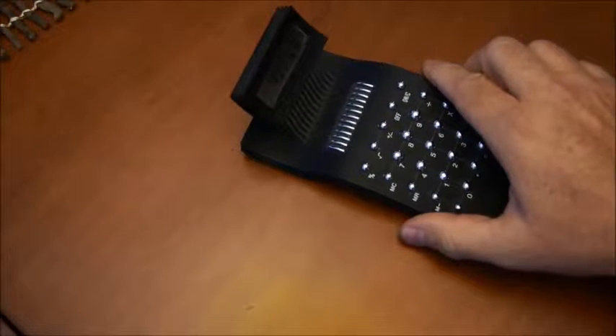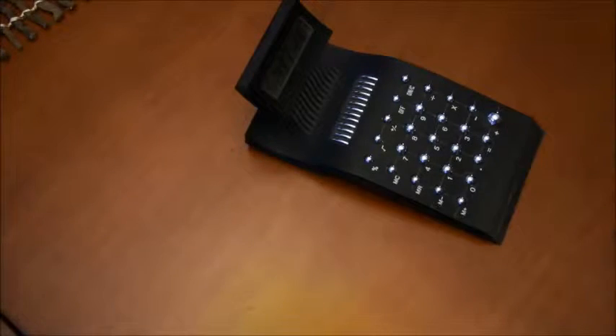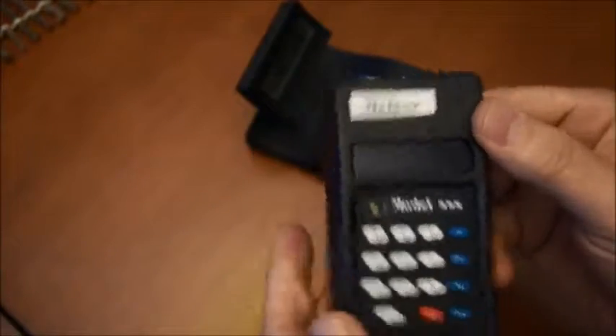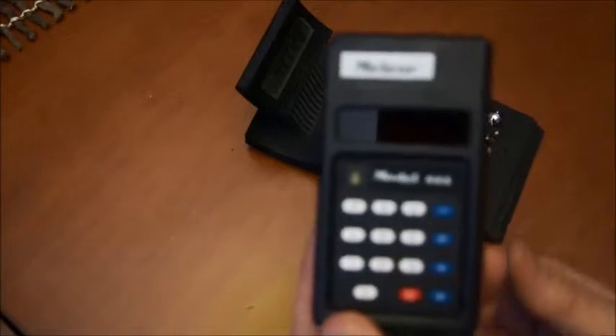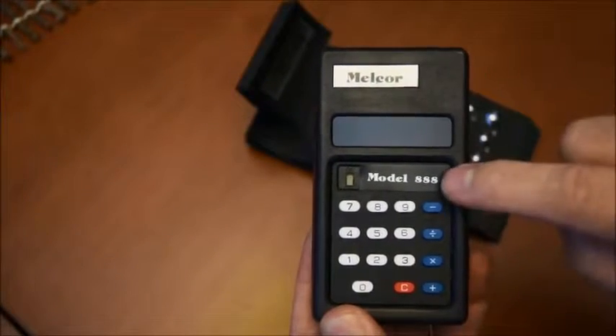Now I will go back again in time to the 70s and talk about a very interesting little machine. This one here is called the Melkor 888.